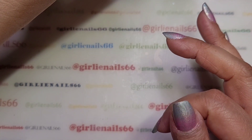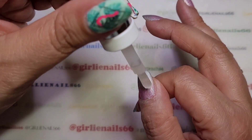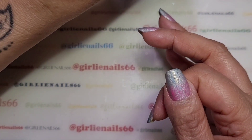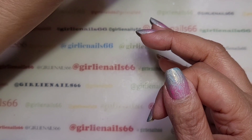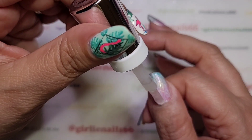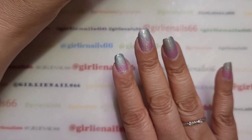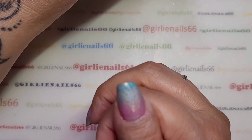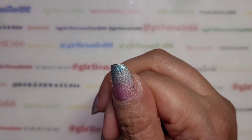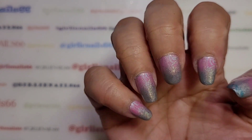I generally prefer doing temperature-changing polishes, pigments, etc. more in the winter because I have more chances of them changing all different colors. Look how cool that is! And with this silver hollow underneath it just — yeah, it looks really cool.